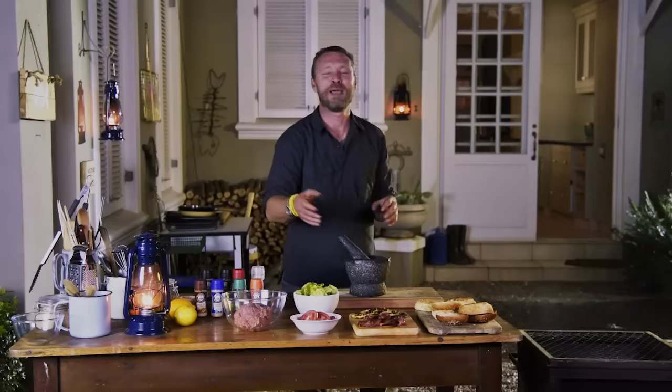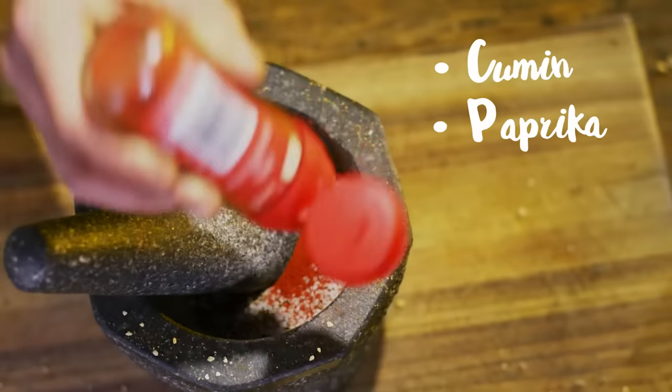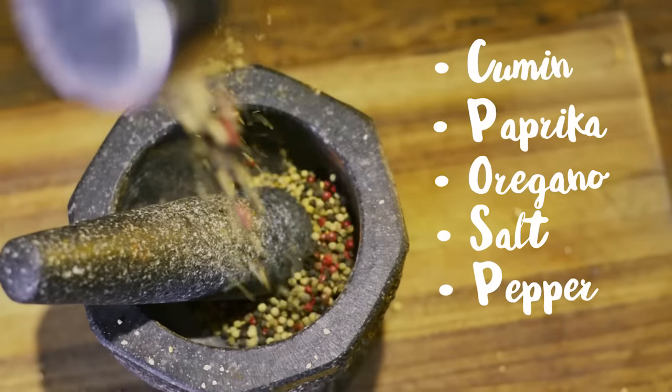Toast up your buns and I've already made the patty mince with a little bit of breadcrumbs and the egg — that's gonna help bind it and keep in the moisture. But now it's spice time: cumin, paprika, oregano, salt and pepper, and be generous.